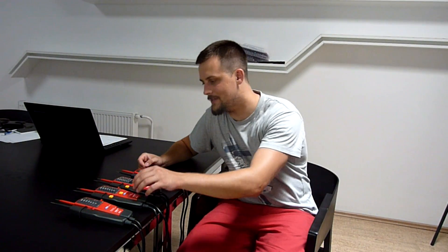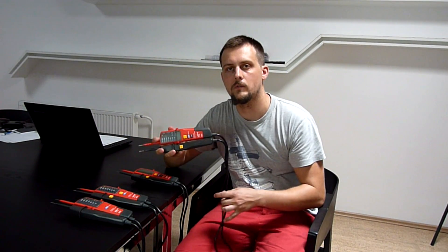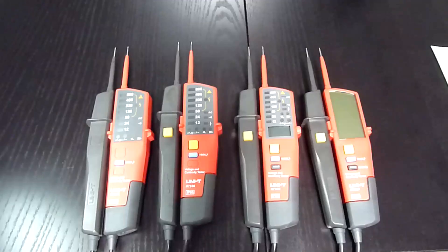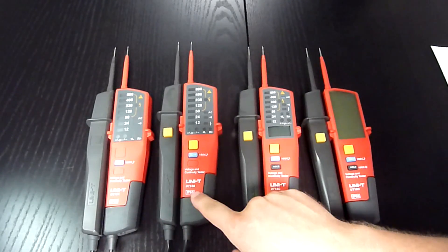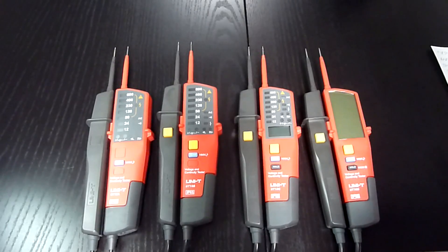Hello and welcome. Today I want to show you a brand new UT18 series of voltage probes for professional electricians. It consists of four models: UT18A, B, C, and D. Let me show you what makes them special.